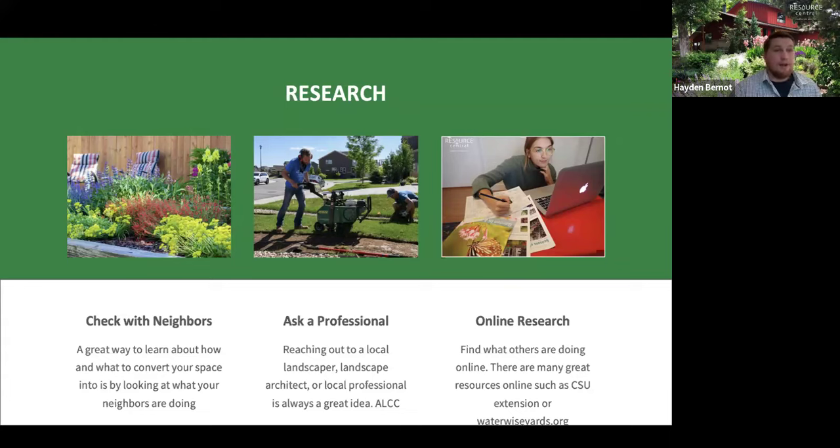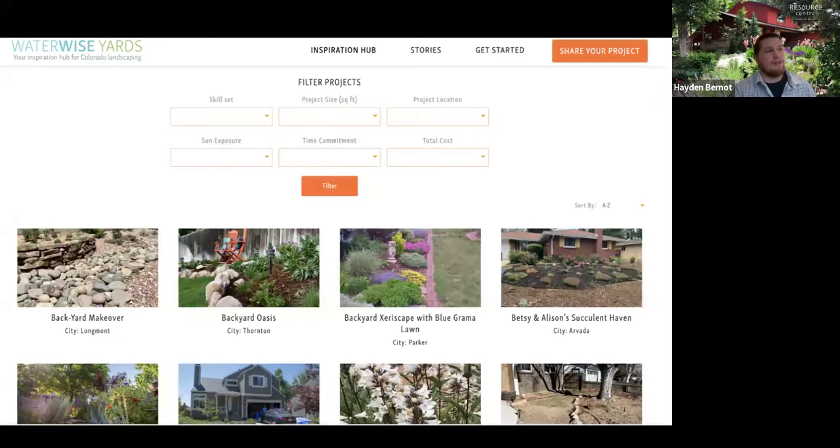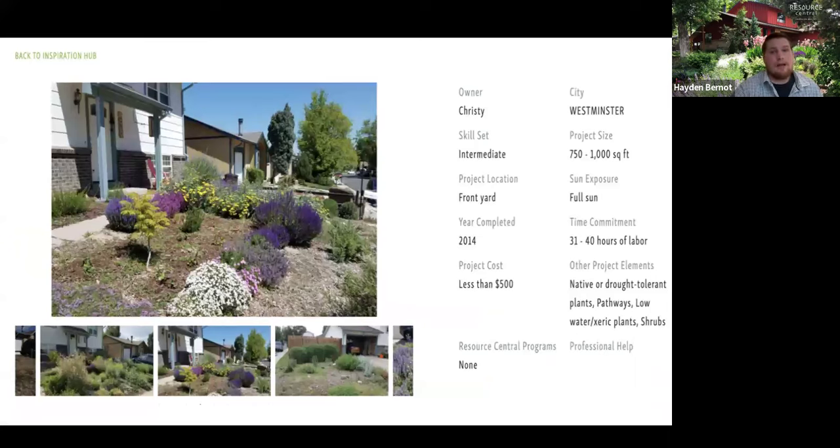Online research is a big thing — find out what people are doing and find resources online. Some really good ones are CSU Extension, which has an extensive library on gardening, irrigation, substrate, and replacement materials. There's also waterwiseyards.org, where you can find local people in your community who have done projects and converted. You can search based on your budget, skill set, and sun exposure for your yard. It's really helpful because you can see what their budget was, how long it took, and the size of their project.